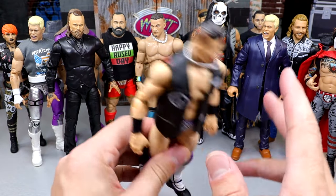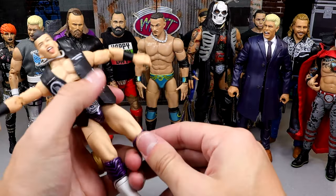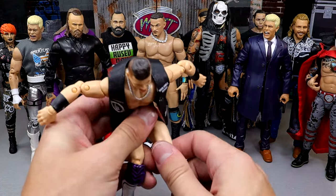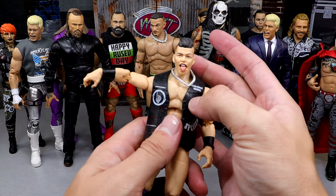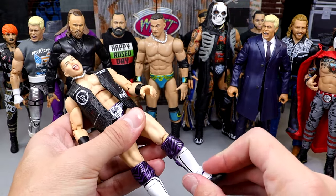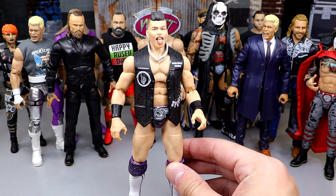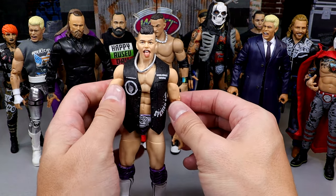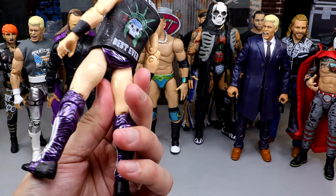Next, we have the Sammy Guevara TNT Ringside Exclusive. All his figures feel damn good in the hand. This is the only Sammy I have loose right now, and this figure just poses around so good. One of those that really captures the likeness of the character on television. I really enjoy the Sammy Guevara — and this gear is bad, right?